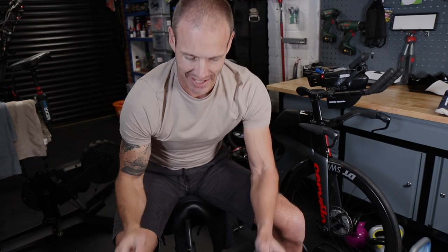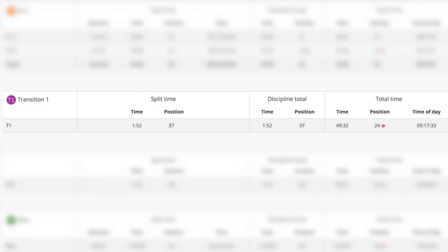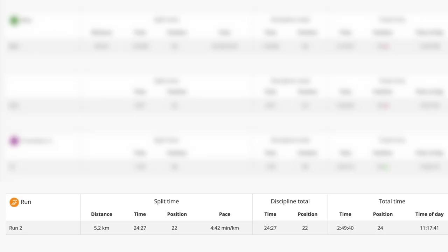So that is it as far as the bike is concerned - it is ready to go. Apart from a couple of tweaks with the fit - I'm going to have another bike fit in due course - the bike is pretty much sorted. Let's talk about those results from yesterday. The first 10k run, which was actually 10.5k: 47 minutes 40. Transition one: just under two minutes, probably should have been around a minute. On the bike, 45 kilometres: one hour 23, which is about 20 miles an hour average. Transition two: one minute 30. Then the last run, 5.2k: 24 minutes 27.